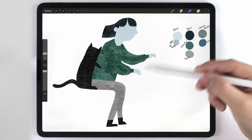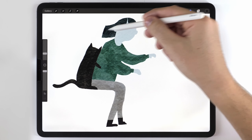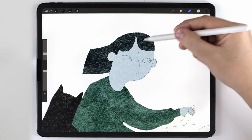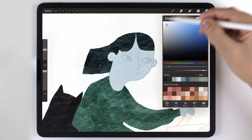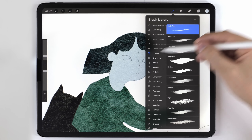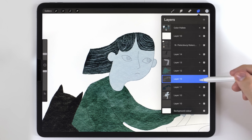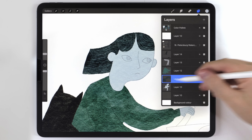Once all the main elements are filled out, I like to move on and do the textures next. This illustration is pretty simple — we only have to do a hair texture and a pattern on the jacket. For the hair, I'll make sure the hair layer is selected, make a blank layer above it, and use a very light tone with the little pine brush in the drawing tab to add a linear hair texture. Then I can adjust the opacity and pinch and merge it together with the hair layer.